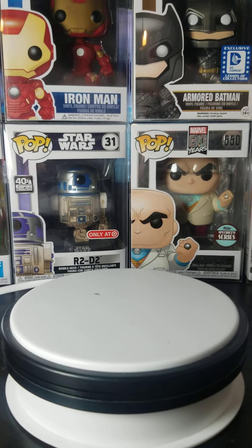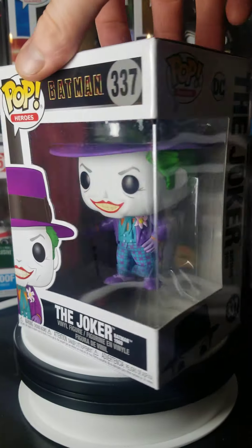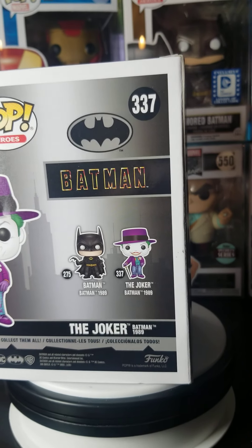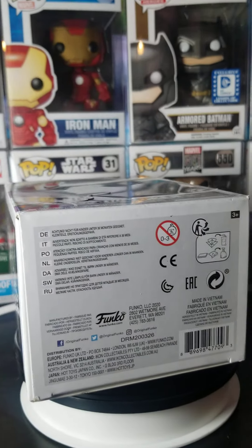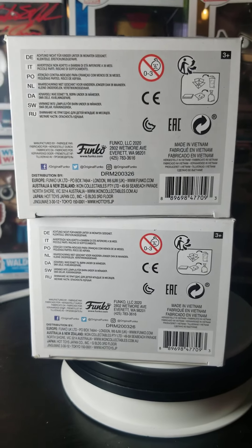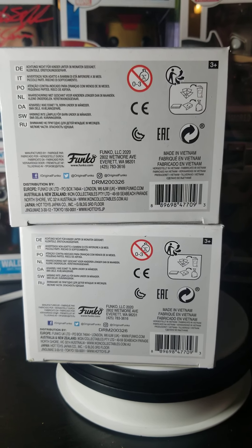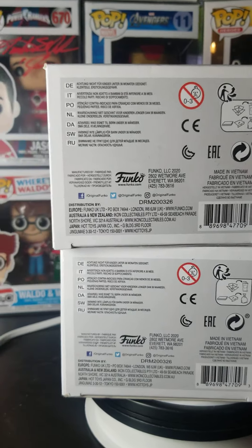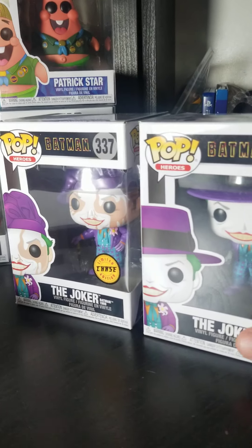So here is the chase, and here is the common. This guy is still pretty cool. I believe this is their first time making a Jack Nicholson Joker pop, so it's pretty awesome to have all of the movie Jokers together in pop form. Side by side — same barcode, same bottom. You don't see a single difference between the bottoms of these things. That's kind of crazy. So let's get these guys unboxed.